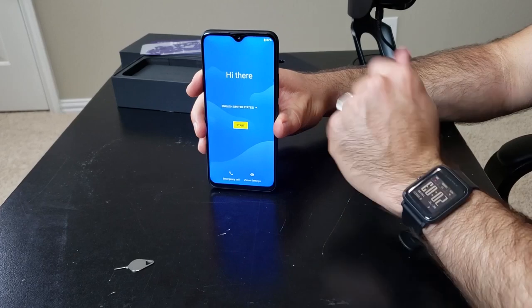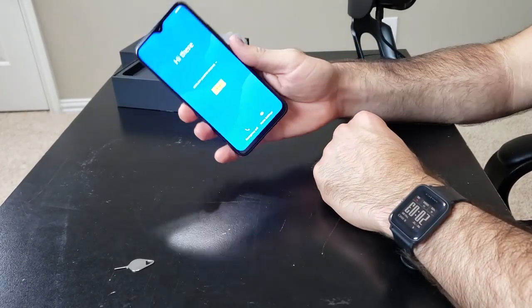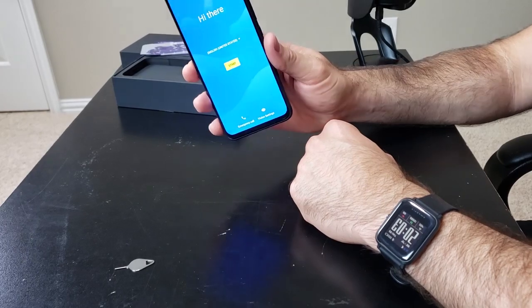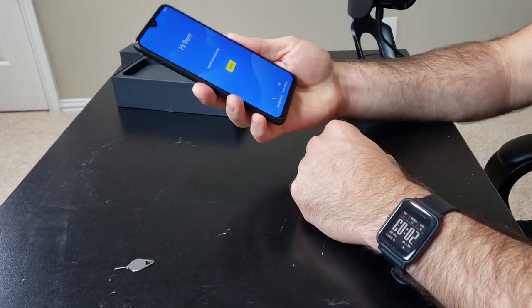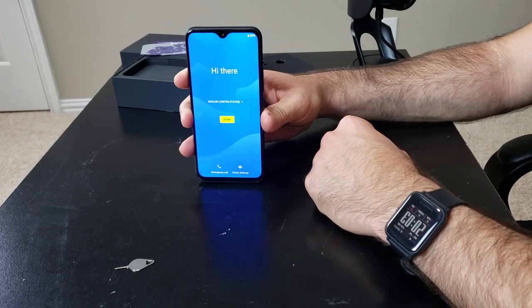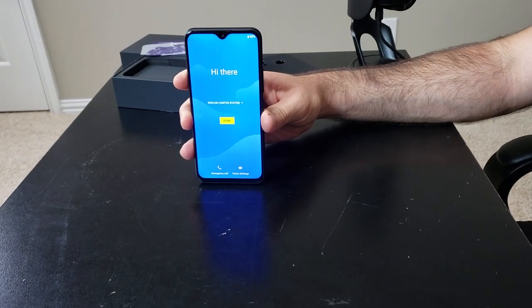You have this full HD Plus display with the little teardrop notch at the top. So far I'm impressed — viewing angles just looking at it right now look really good. It's plenty bright and vivid. Just first impressions — very impressive.